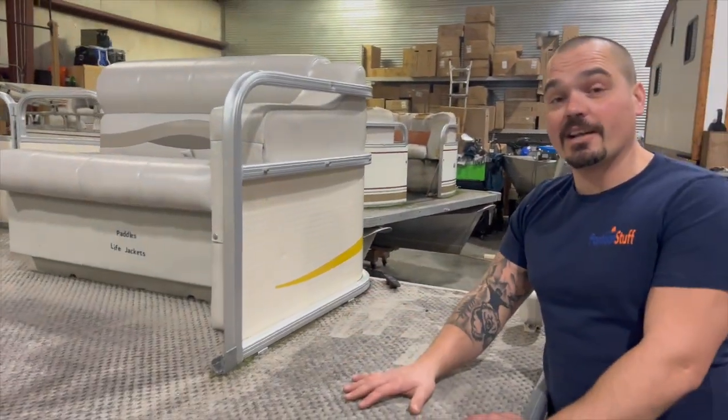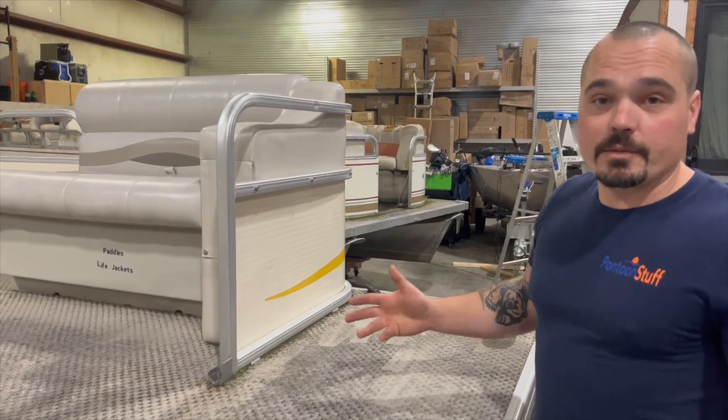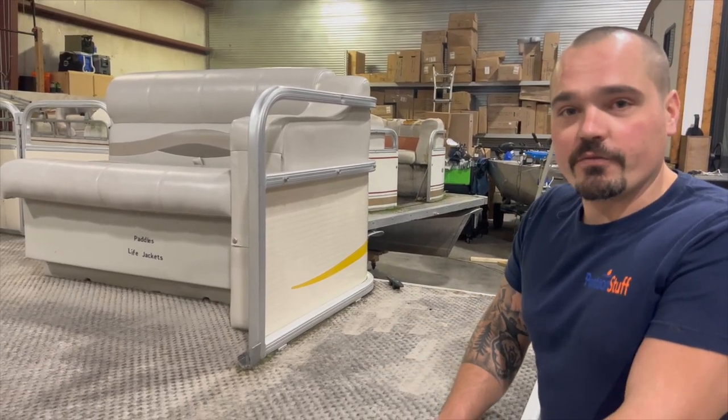That's why we're switching it over to vinyl. It's going to be way less maintenance for the rental company, and I think it's going to be more enjoyable for the renters. We're going with a tan vinyl weave floor.